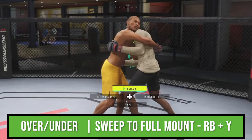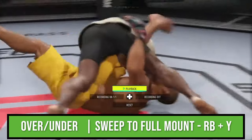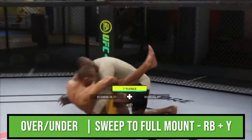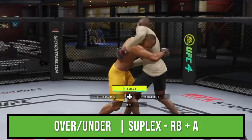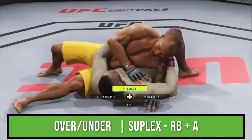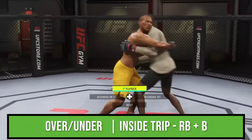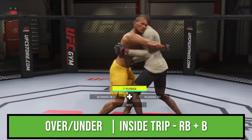From over-under, there are no five-star wrestling moves. However, there are some five-star judo takedowns. The first is this pull guard sweep to mount — in order to do that, you do R1 and triangle. The next five-star move is the suplex, which is R1 and X. Next up is this trip, which you can pull off by moving forward or toward your lead leg and pressing R1 and circle.